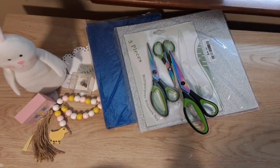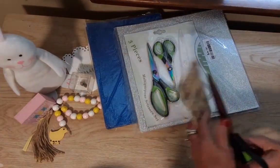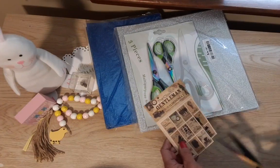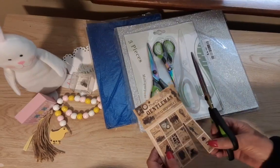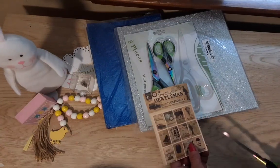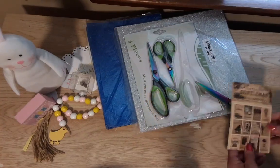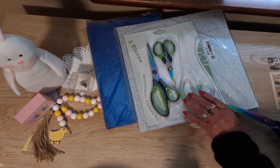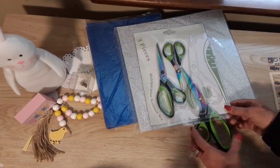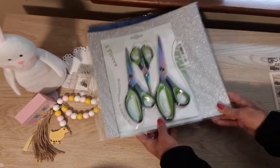Let's try them out on this piece of cardboard. I even cut that straight, which I usually don't — it always curves left or right. I'm happy with these. Of course you can get less expensive scissors at Dollar Tree and similar stores, but these are nice.